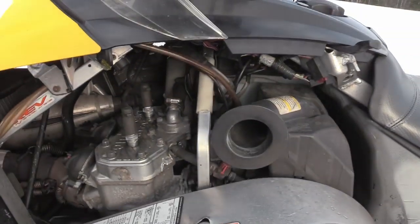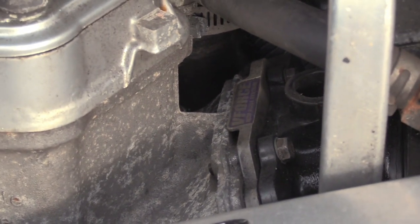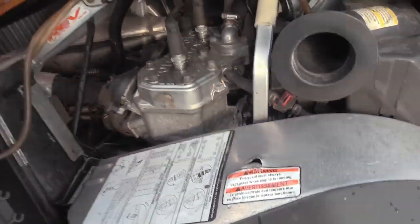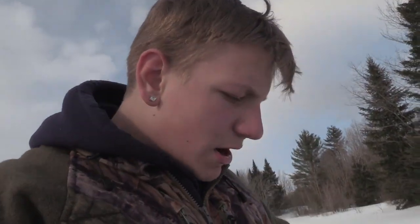Alright guys, now I'm going to show you an in-depth closer look on the sled. It's got V Force reeds on it. As I zoom in you can kind of see that purple little tag there — it says V Force. It's also got an aftermarket pipe, which you can kind of hear the grumble of. It's a lot tonier than a stock pipe.